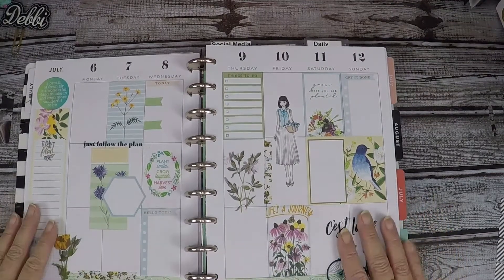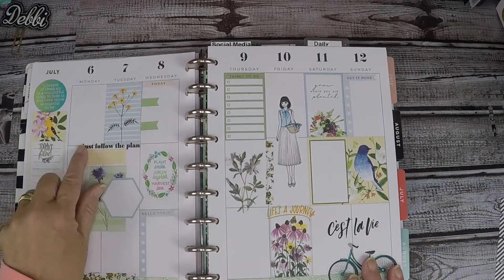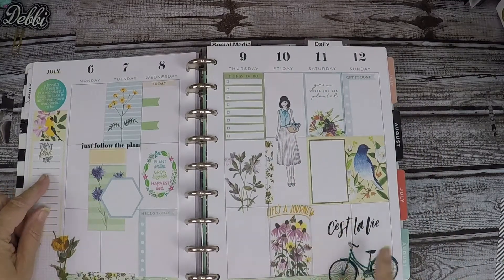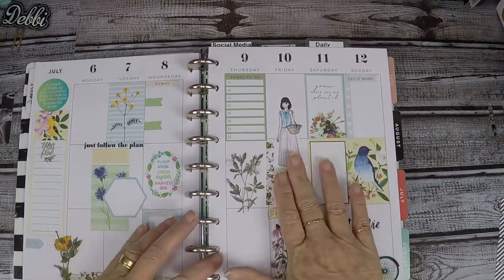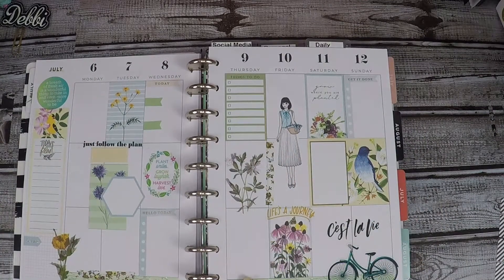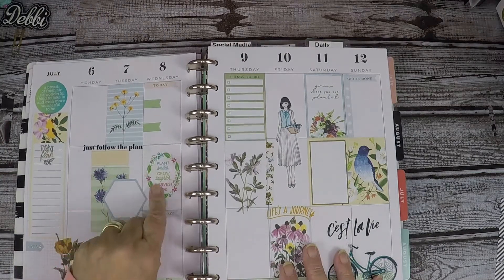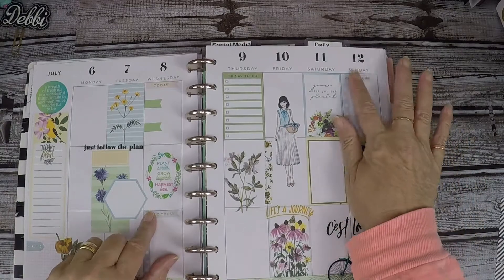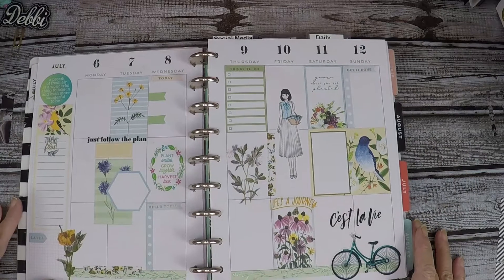Okay, so this is how everything turned out. I added a couple of stickers here and here and here, and then this one — I don't know where it came from but I thought it was pretty, so I put it on there. I put a little bit of sticky tape right here and here. I don't know where those came from either. I stuck this one right here, and here and here, and this one — I just kind of finished it up a little bit.